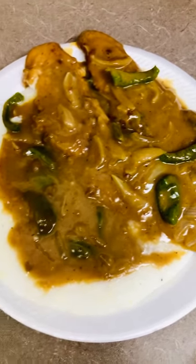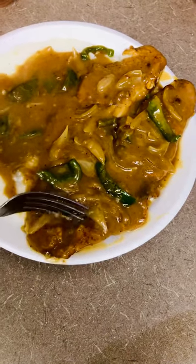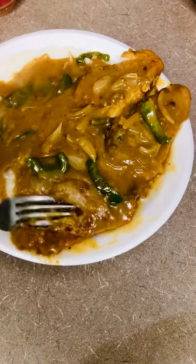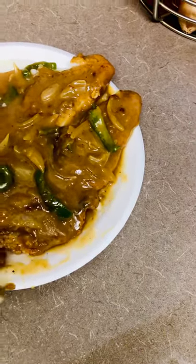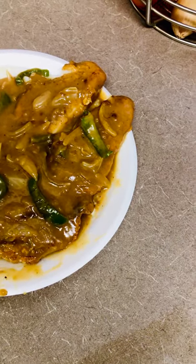Here is my finished breakfast of my smothered fish and grits. I hope you guys like this recipe. If you do, like, share, and subscribe to Joanna's Kitchen. Once again, I thank you all for watching smothered fish and grits one-on-one.